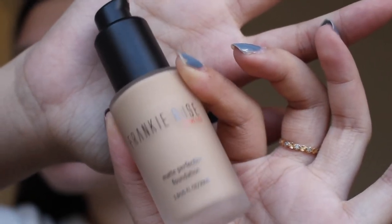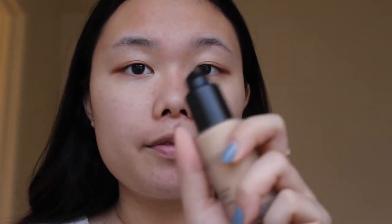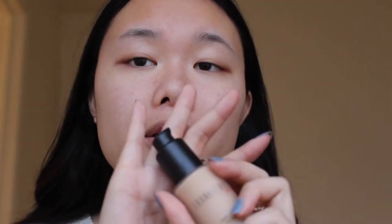And this is what it looks like. It is a glass bottle with a pump, which is always good to have in a foundation bottle. It's very sturdy because I accidentally dropped it, so you know it's gonna last you.